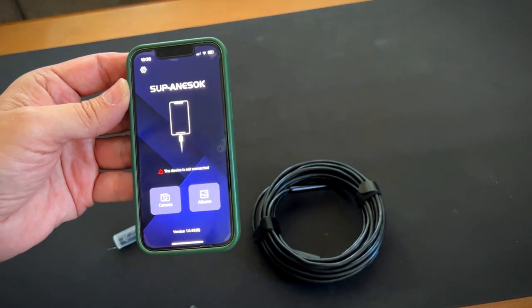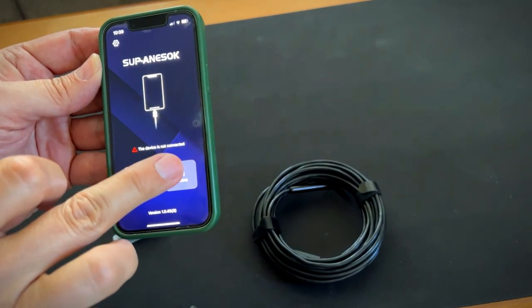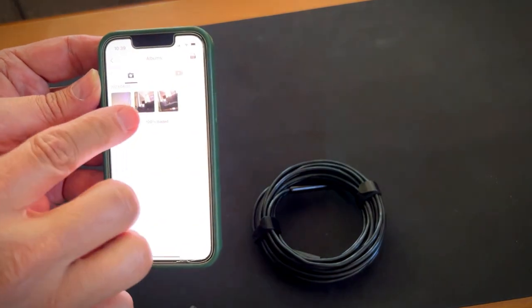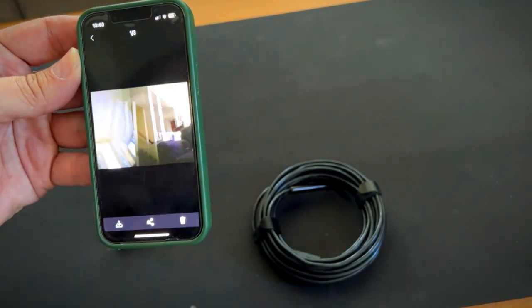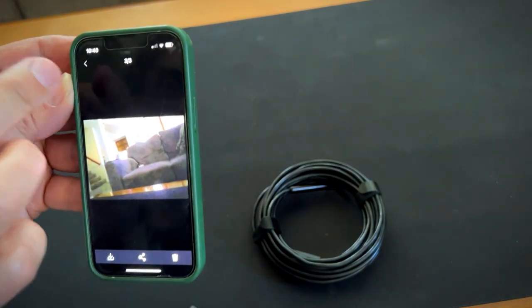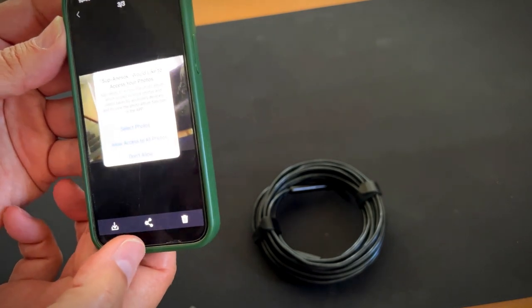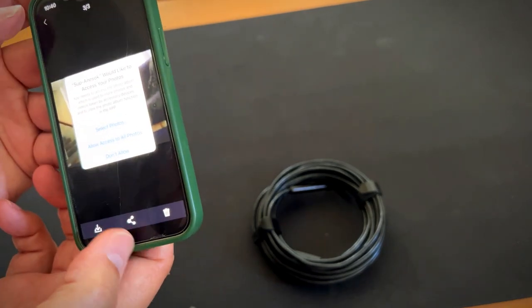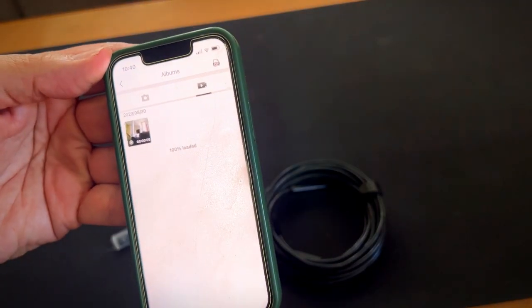So I've disconnected the camera. If you want to use the camera, it's there. And here's the albums so you can see the photos and videos that you've taken. You can download them to wherever you need, or share them, or trash them. There's the button for photos and there's one for videos.